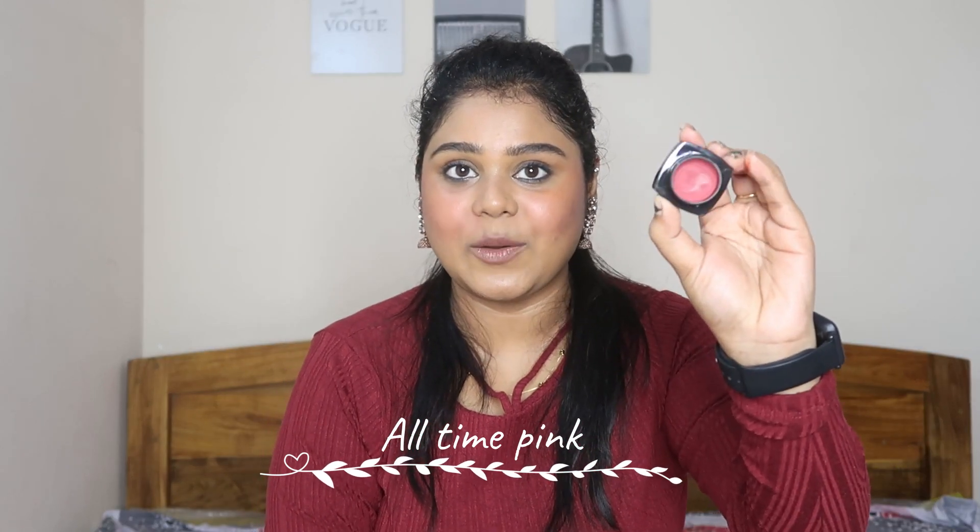Next shade is All Time Pink. I will show you — this is the shade, All Time Pink. I liked this shade, and it is more creamy in texture.